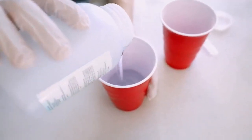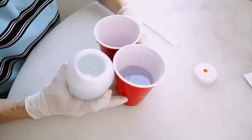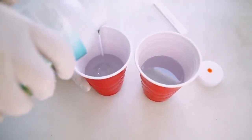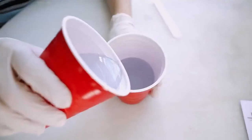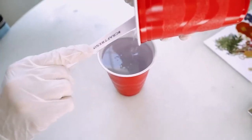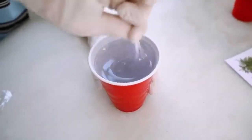To start, pour out equal parts of your resin and your hardener. I use two different cups to make sure I have a very similar amount. These red solo cups are nice because you can use the lines on the inside as a gauge. Once measured, pour one cup into the other to make your resin mixture, making sure to scoop out as much as possible.